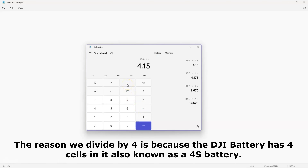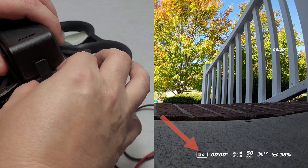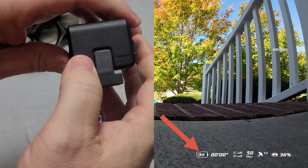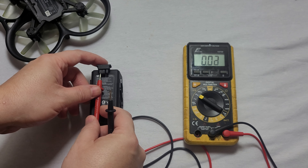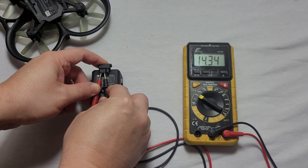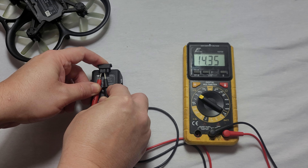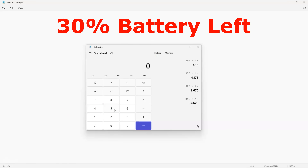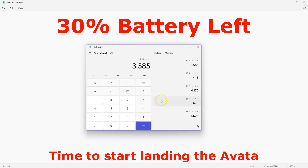I just flew this battery and it's now at 30 percent. Let's see what the voltage is — 14.34 to 14.35 volts at 30 percent. So let's do the math: 14.34 divided by four equals 3.59 volts per cell. We're getting close to needing to land at 30 percent battery.